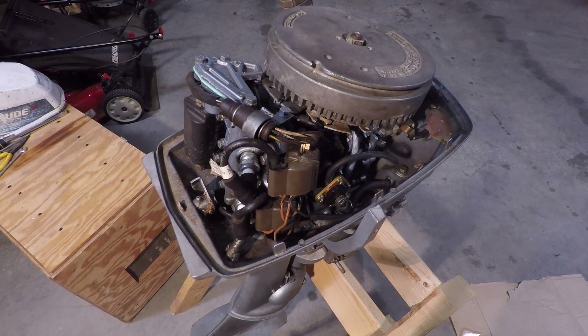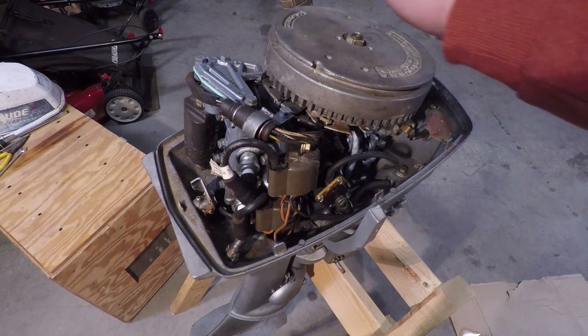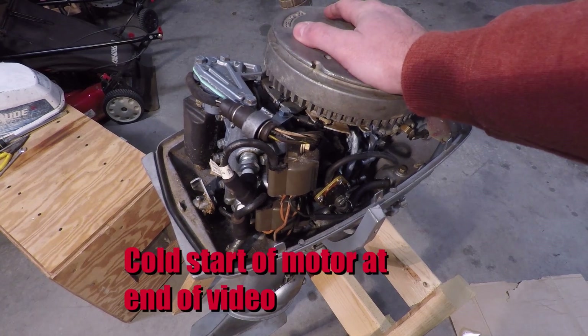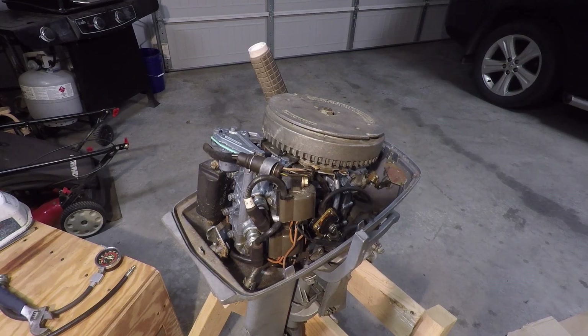Welcome back. In this video, we're going to measure the compression on this Evinrude 6 horsepower. If the motor has good compression, then you know it's probably going to last you a while with just minimal maintenance. Make sure to check out the video description for typical compression values for these low horsepower Johnson and Evinrude outboards.